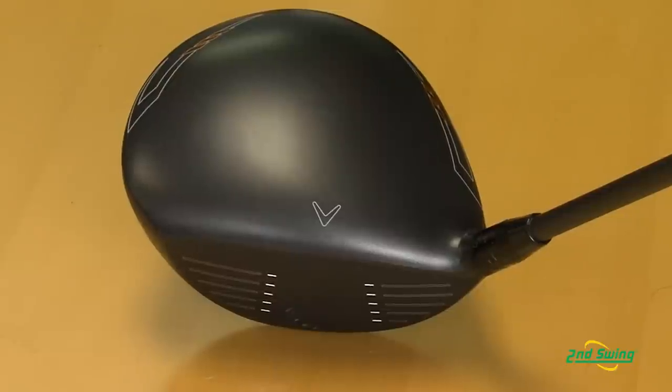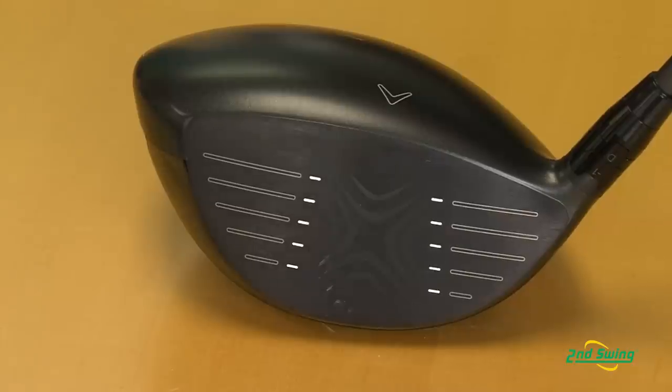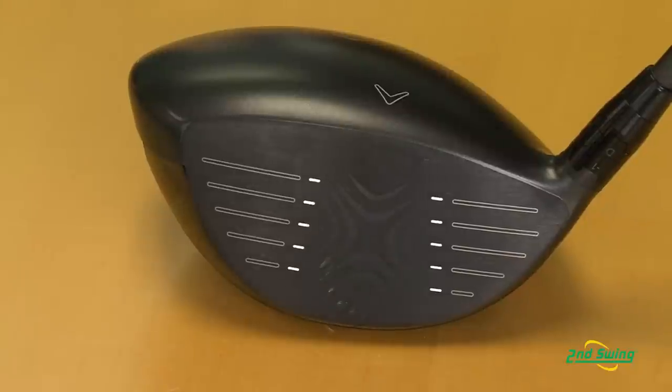Thank you. Yeah, the new X2 Hot driver has been completely redesigned with a much more modern shape, sharper edges, and a charcoal matte finish. We've improved the face — it's a much larger, thinner titanium.